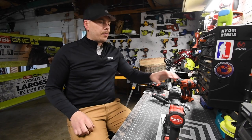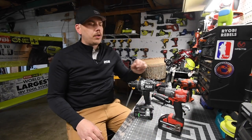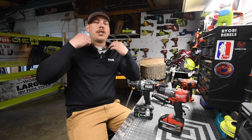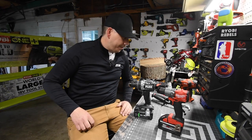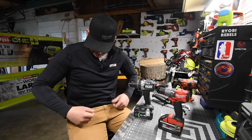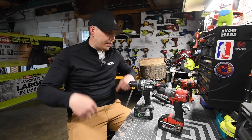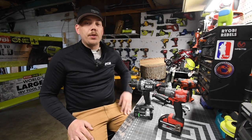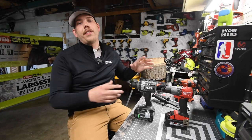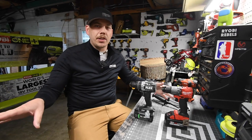All right guys, today we are going to do a versus video: the Flex Turbo Hammer Drill versus the Milwaukee Fuel Hammer Drill. I thank TTI so much for sending me this Under Armor embroidered pullover — I like it. When it comes to what this channel does, this channel does versus videos like this. If you're not looking for this type of versus video, you're watching the wrong channel.